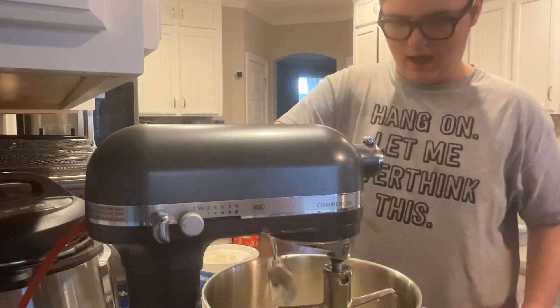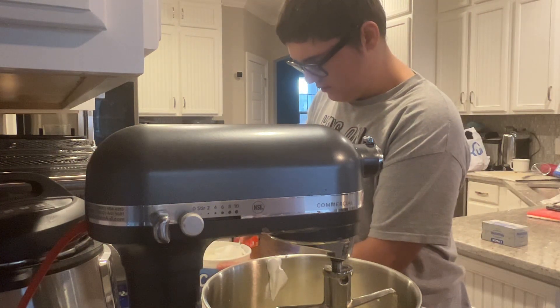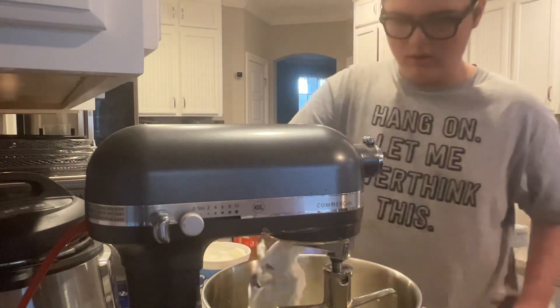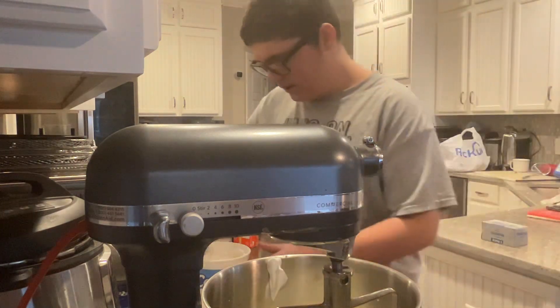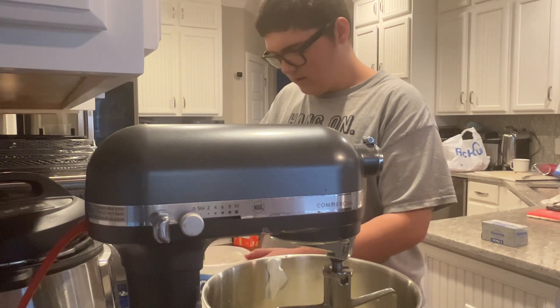Ooh, yeah. So far so good. Why are you doing it good? You're doing fantastic!